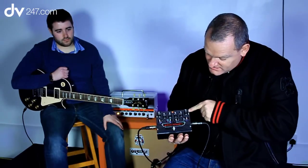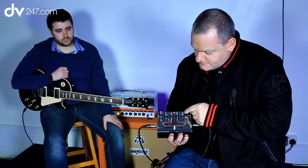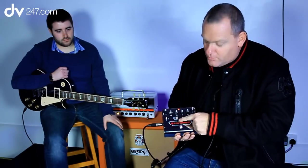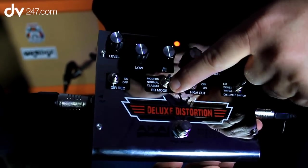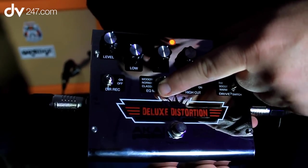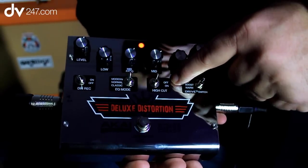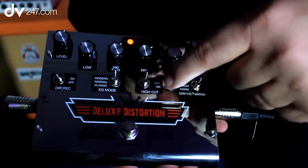Over here, this is the distortion that shows you how much saturation you actually want. Carrying on with the EQ section, we have three preset EQs: down the bottom it's classic, in the middle it's normal, and at the top it's modern. And if that wasn't enough, we also give you a high cut which takes off just the very top frequencies.